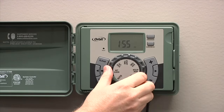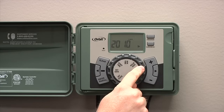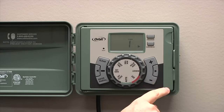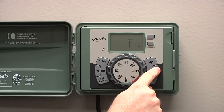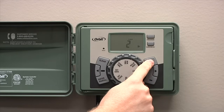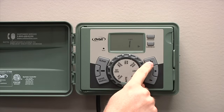Once you've got that set, turn the dial to set date. The first thing you'll see is the year. Enter the year and then press the right arrow. You can also press the left arrow to go back. After you've got the year, you'll set the month. Press the right arrow again and then you'll set the date.